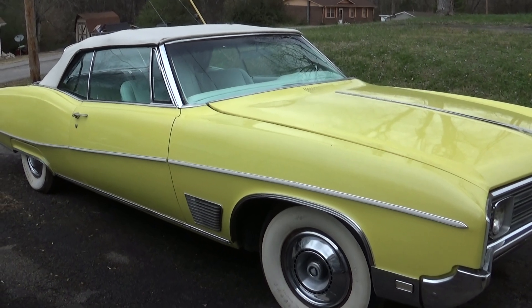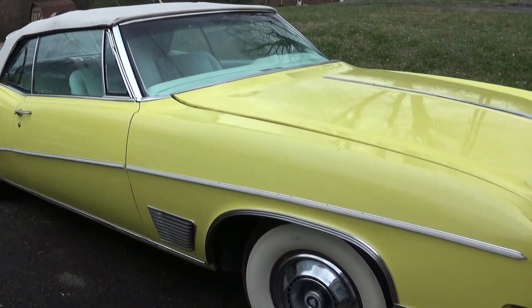1968 Buick Wildcat, interior is finished finally.